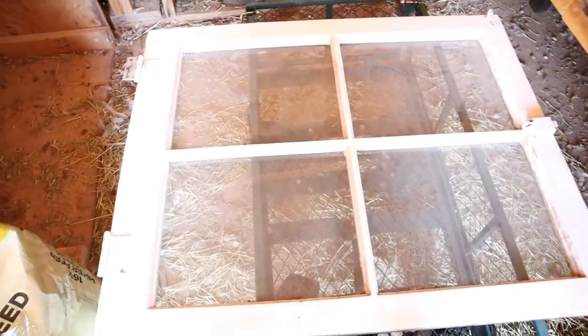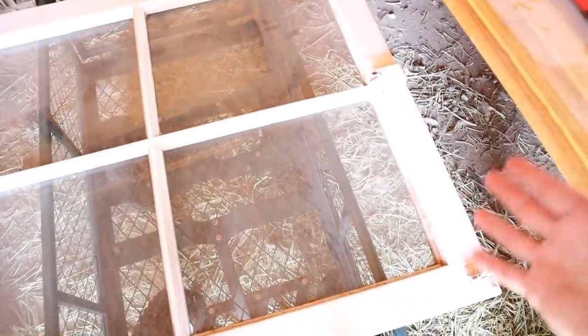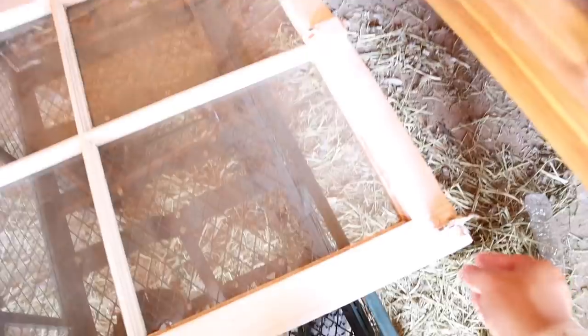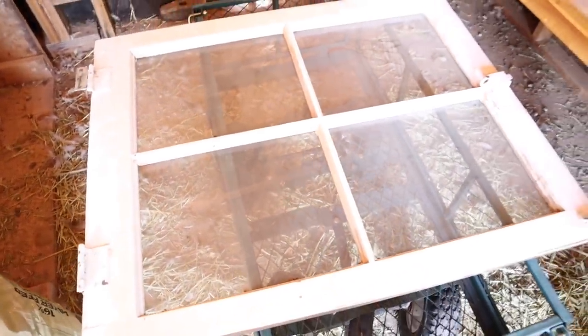We got this antique window yesterday because we didn't want to put a brand new window in this barn — we wanted to put something in that looked like a barn window, something older. This is a really unique window from an old home in Tucson. It's got latches on the side, a neat latch here, and it's hinged. It's just a really cute wooden four-pane window.